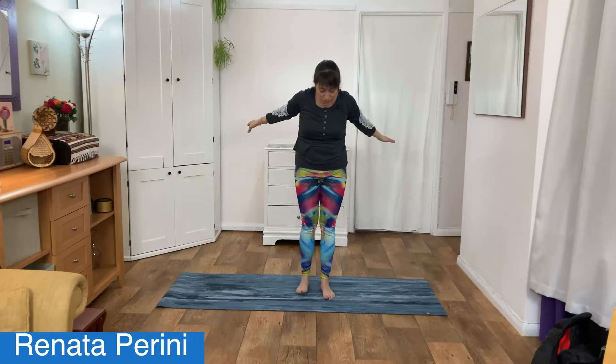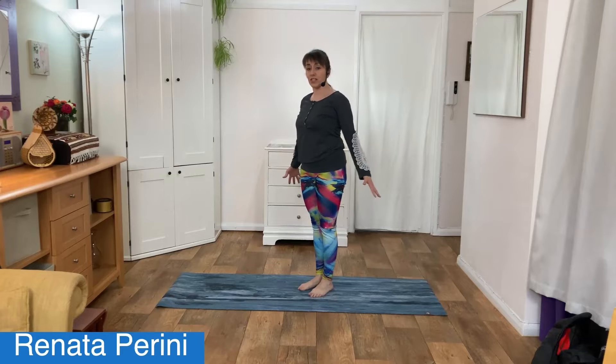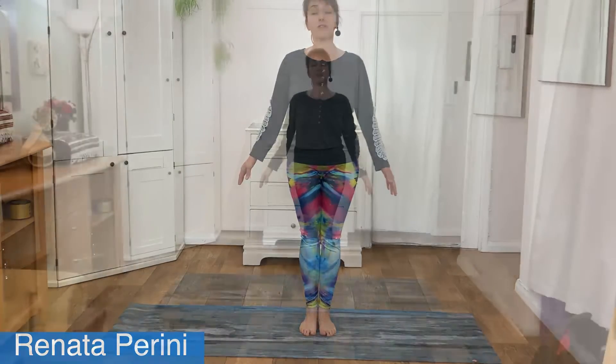Hold, and exhale. As we exhale, we're going to go into mountain pose. Walk your feet closer together, raise and spread your toes before you place them down on your mat. Raise your calf muscles, strong quads, really lengthening your spine by standing nice and tall. Shoulders are down and back. We're going to do an internal body scan to see how our muscles are feeling — starting from your head, work your way down towards your feet.